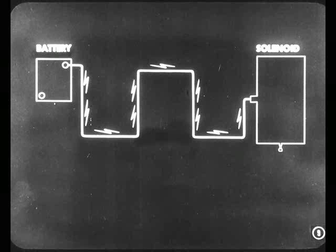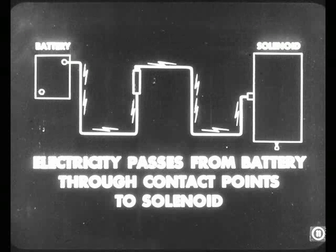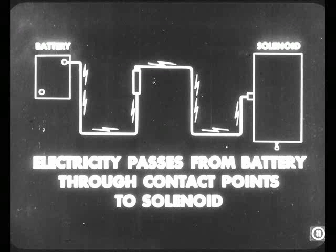In order for this solenoid to operate electrically, we need a source of electricity — which, of course, is the battery. So we get electricity from the battery to operate the solenoid. Now let's put a switch in the circuit to control the flow of electricity from the battery to the solenoid, so we can turn it on and off. We do this by putting a set of contact points in this solenoid circuit. And the solenoid circuit is that simple — electricity comes from the battery and passes through the contact points to the solenoid.